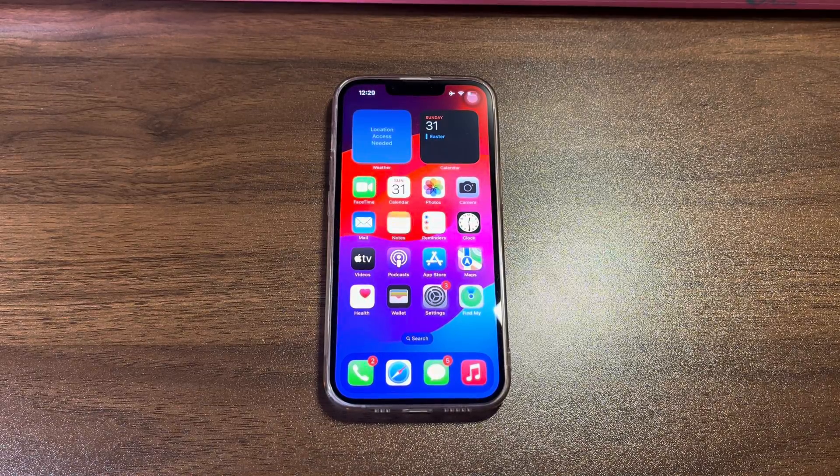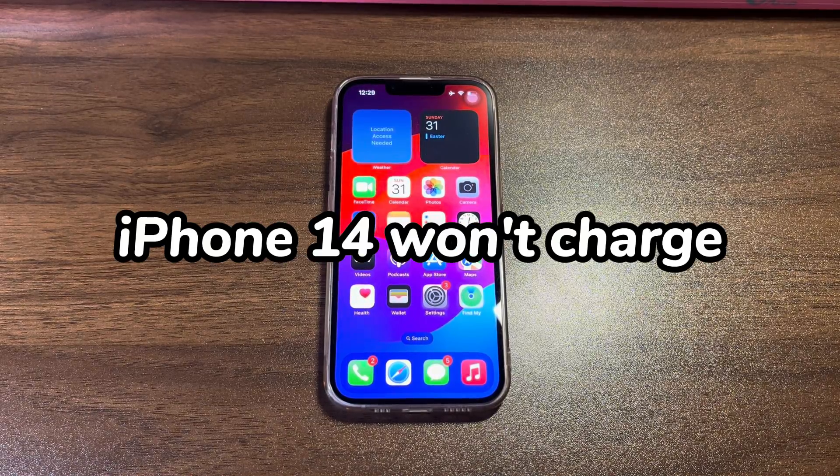Welcome to Bytefurther. In today's video, you'll learn what to do when your iPhone 14 won't charge.